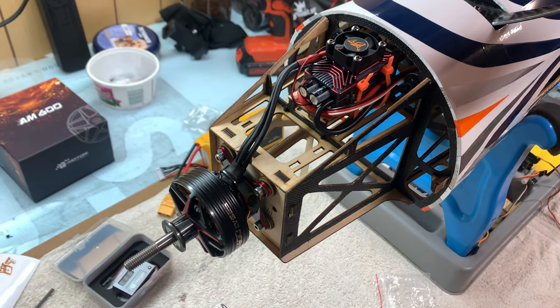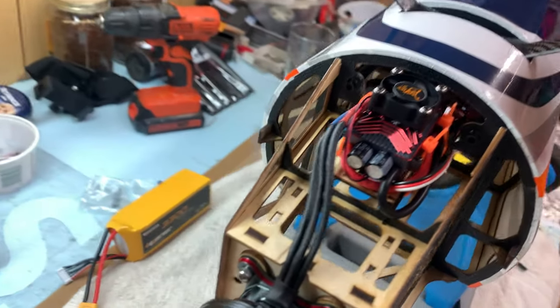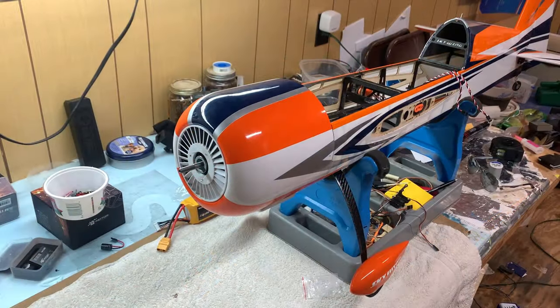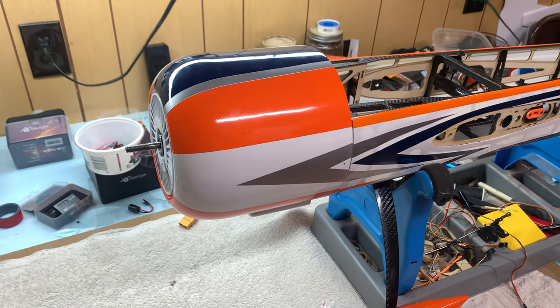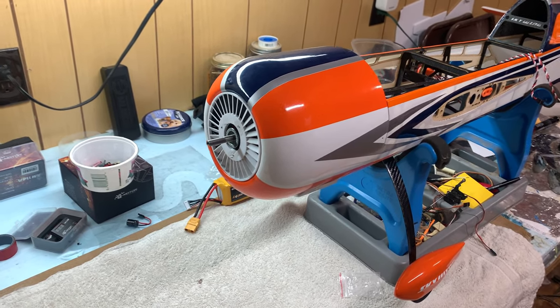The motor and ESC are now installed. This ESC is really nice because it has slots for zip ties to pass through, so we can zip tie it to the frame and it's in place really nicely. The cowl is preliminarily on, and I did want to show how awesome the cowl mounting setup on this plane works.